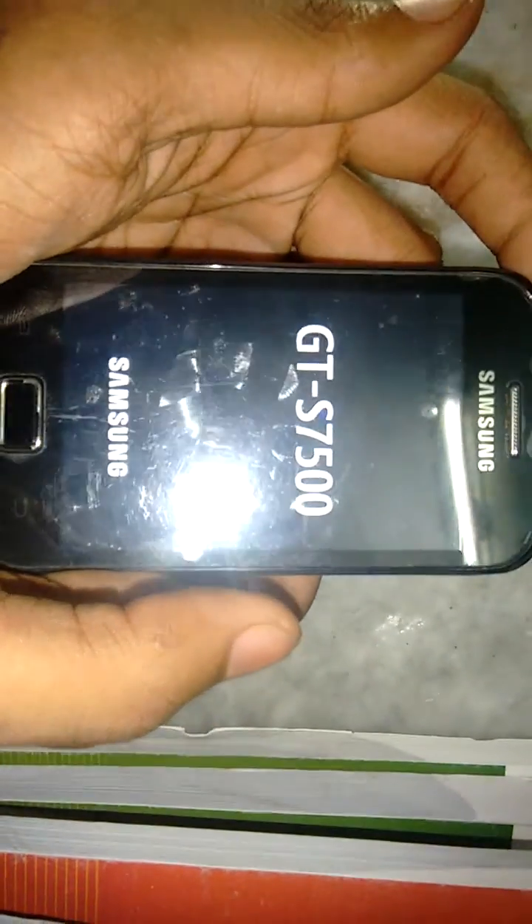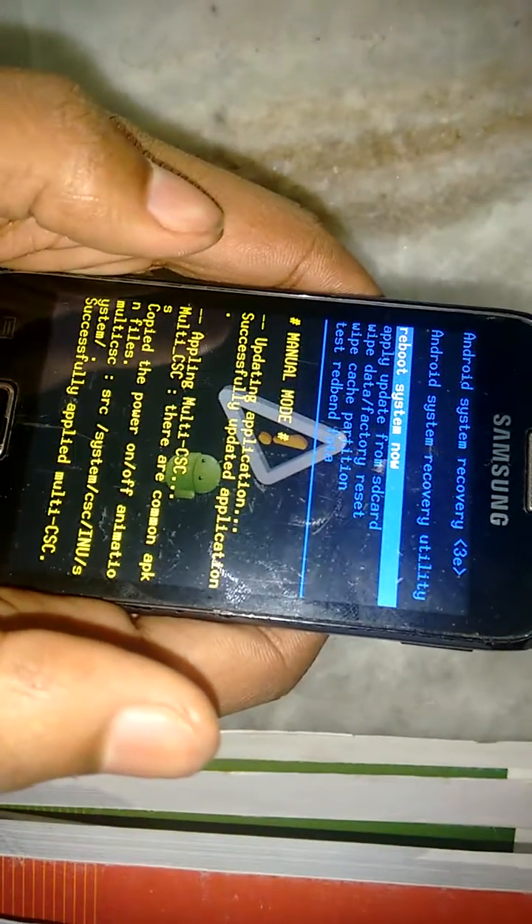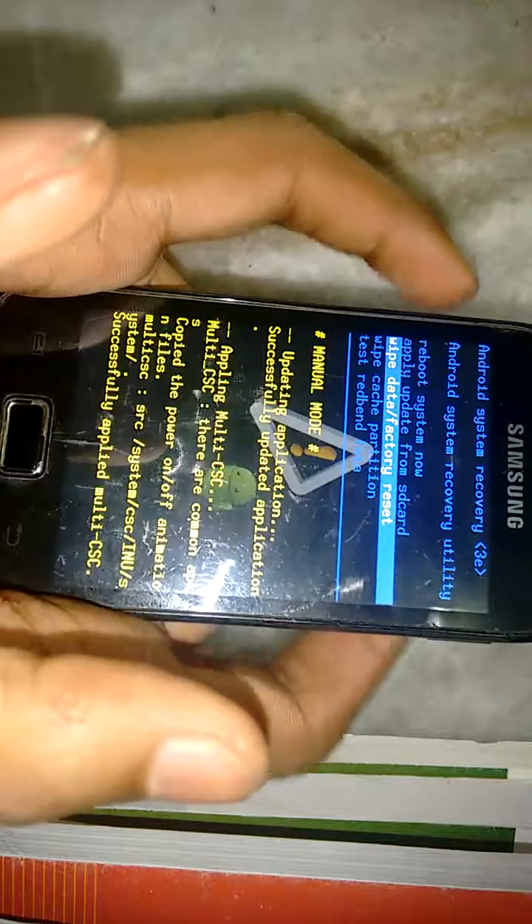So you get it like this. Use volume up and volume down to navigate.